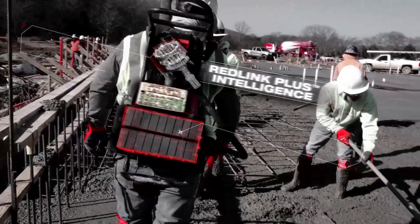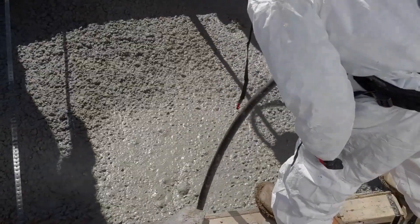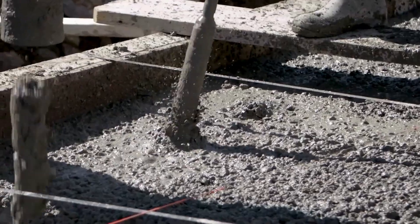The MX Fuel Backpack Concrete Vibrator definitely has the power that we're looking for. The performance has been on par — better than what a gas-powered vibrator would be putting out.